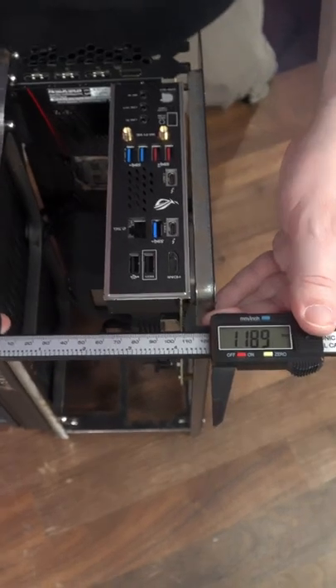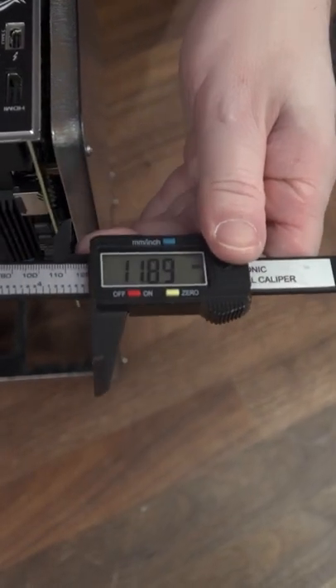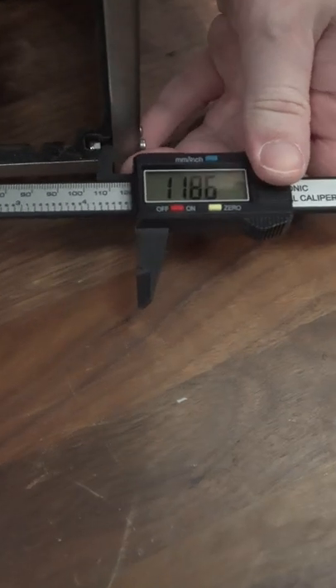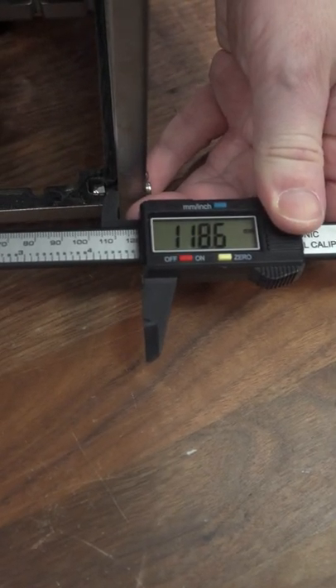And just to prove we are square top to bottom, here's a set of calipers. We are at 118.9 millimeters at the top and 118.6 millimeters on the bottom, so we are 0.3 millimeters off square.